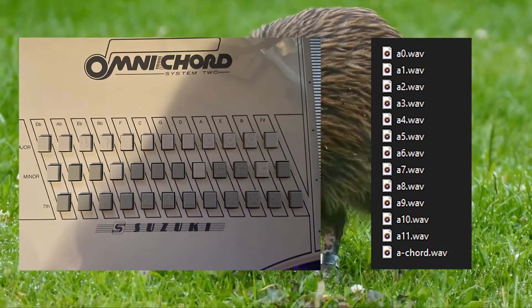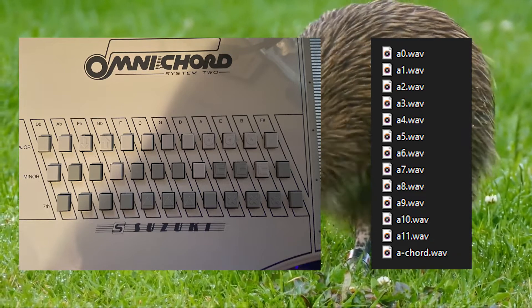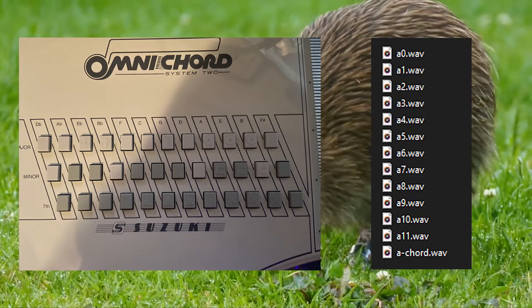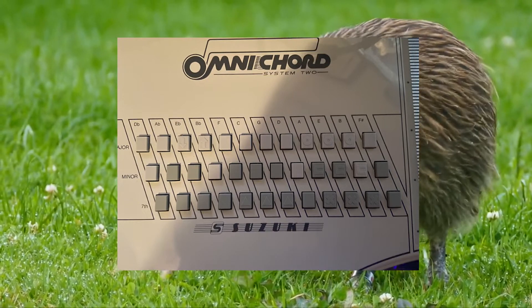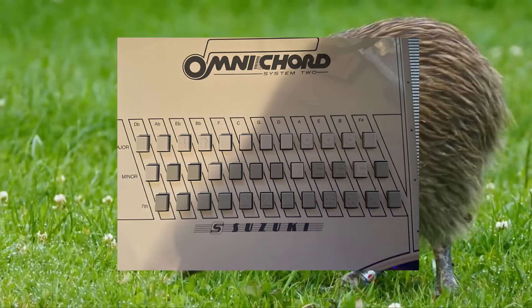The chord notes themselves are marked by whatever note they are, followed by 'chord.' Strum plate notes are marked by which note activates it, followed by a number. For example, 'A chord' and 'A0.' When playing a physical Omnichord, the chord currently playing determines what handful of strum plate notes can be played. With the pack, you can just go nuts and play the strum plate notes independently.